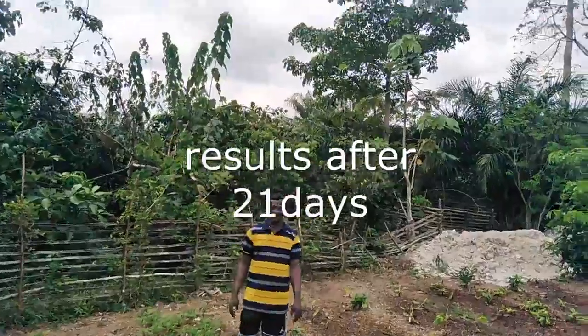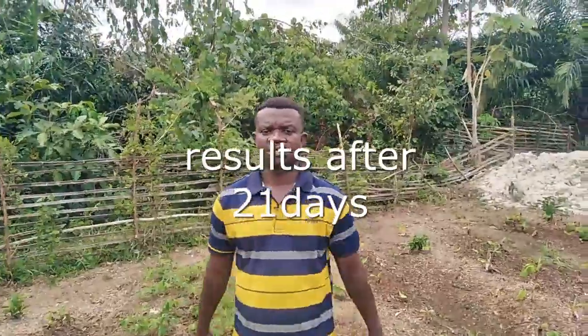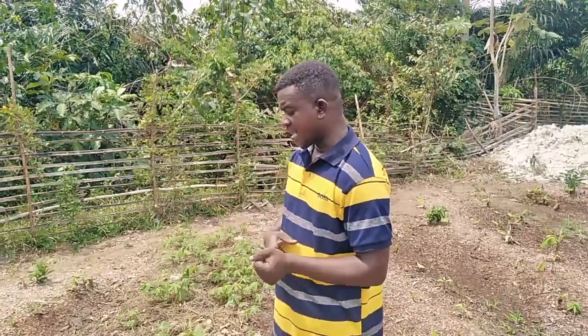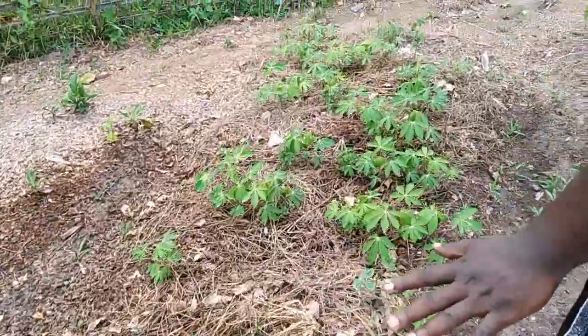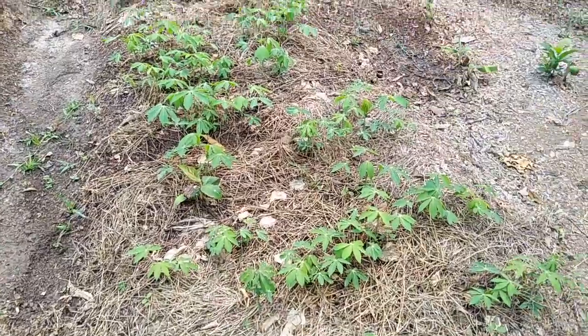This is Smart Agro Innovation, the channel that gives smart ideas in the field of agriculture. Today we are still on the cassava multiplication episode — today is the third episode. If you've been following us, you will see that we presented how we started the whole process in episode one, and episode two showed the seven-day result where germination had already begun. Now we are on the 21st day, and this is how our cassava seedlings are doing. It's really amazing.